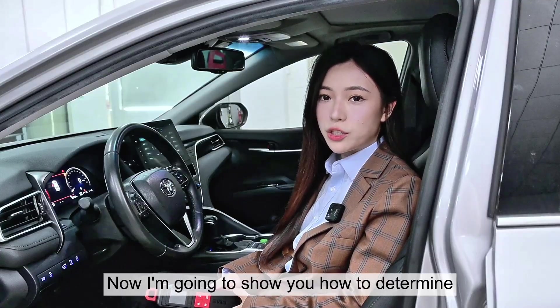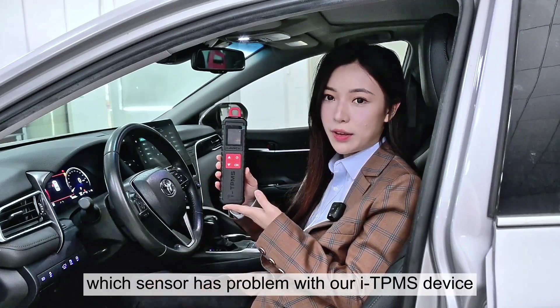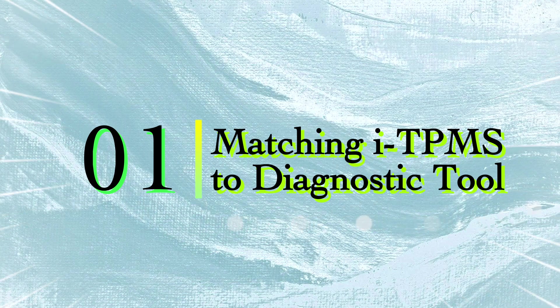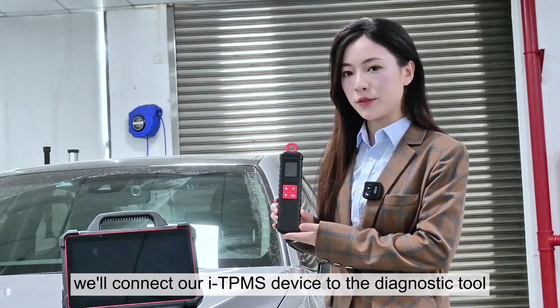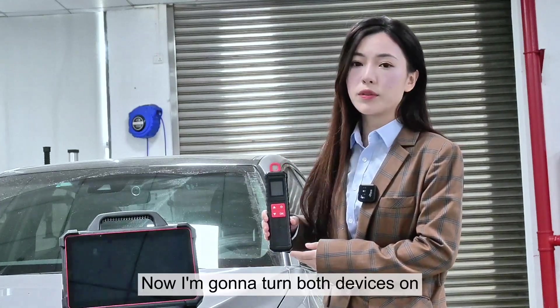Now I'm going to show you how to determine which sensor has a problem with our iTPMS device and replace the sensor that has a fault code. Before we activate and program the sensors, we'll have to connect our iTPMS device to the diagnostic tool. So now I'm going to turn both devices on.